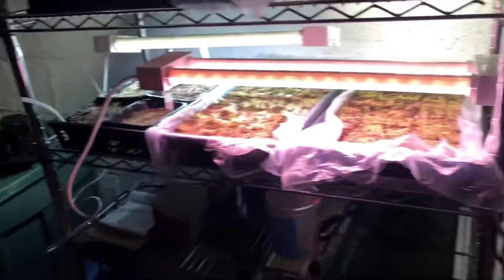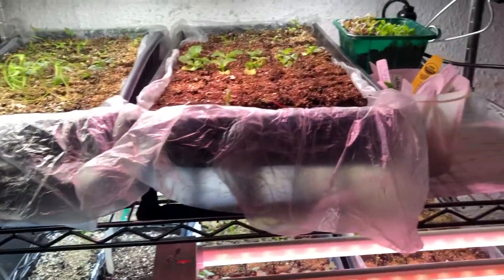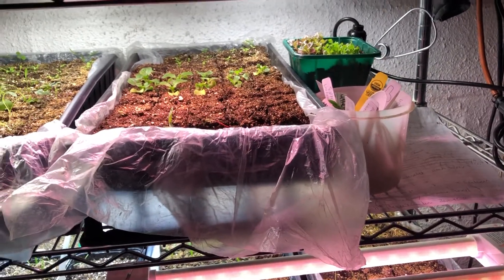This is giant spinach down here that I just planted this week, so it's not up yet. There you have it from the grow room — happy growing!